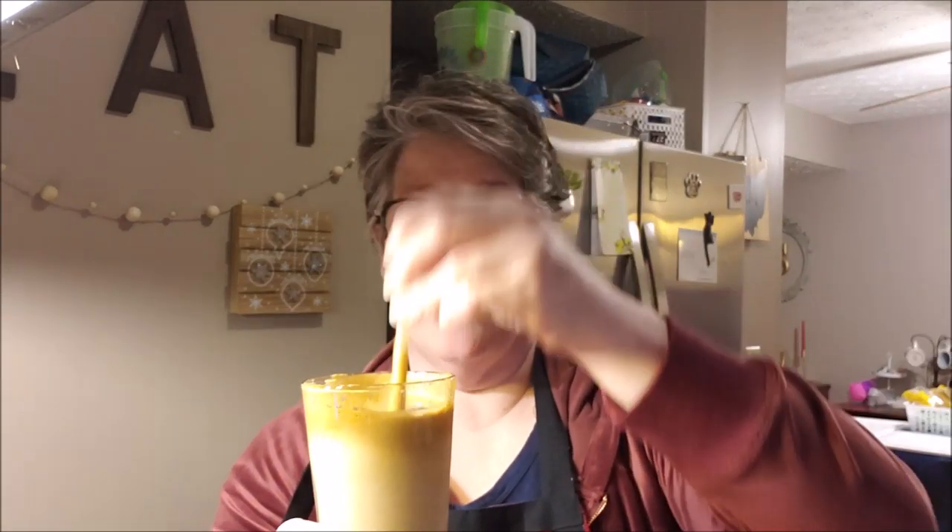Throw a little Bailey's in that — so good! You gotta try this. Dollar Tree coffee, Dollar Tree sweetener, and hot water makes your foam — that's it, so good! Try it and let me know in the comments below if you've tried it. Have a good Friday — I don't need to sleep tonight! Bye!